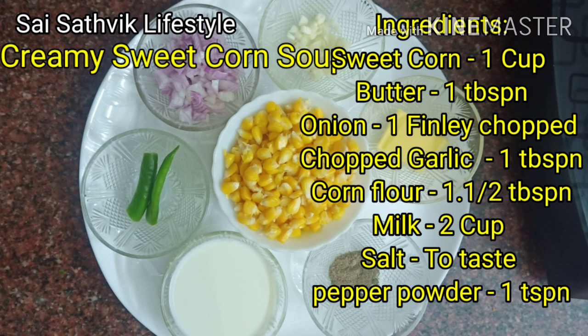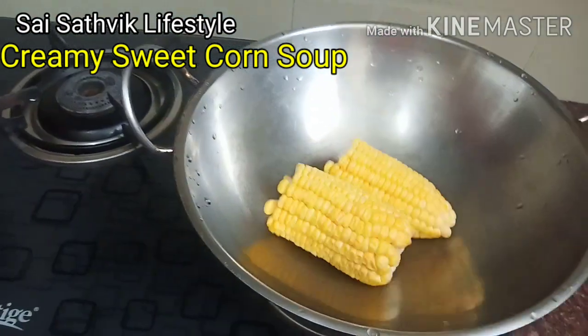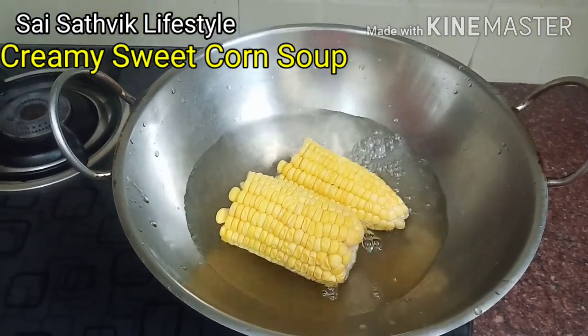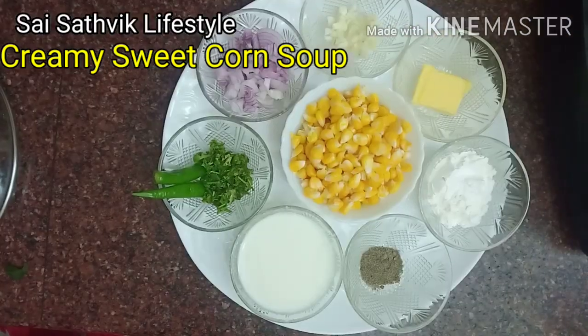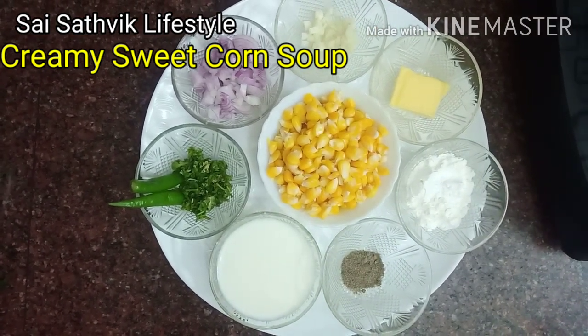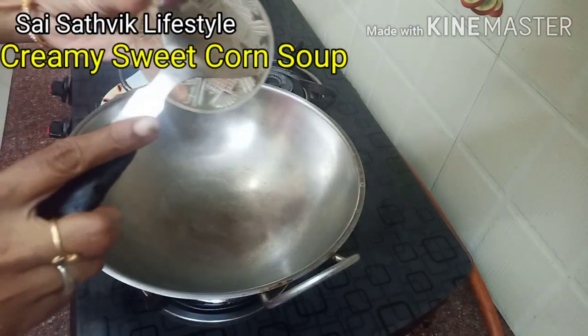Ingredients: 1 cube of butter, 1 tablespoon of butter, 1 tablespoon of pepper powder, and 2 to 3 cups of milk. Once that is ready, add 1 chunk of butter.